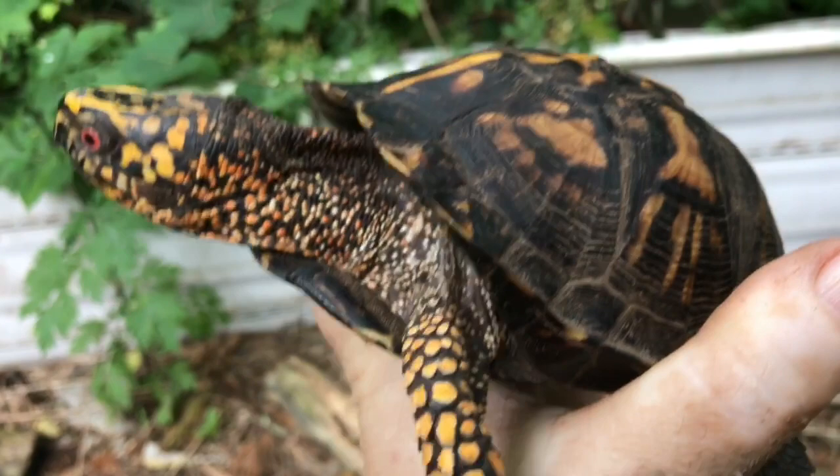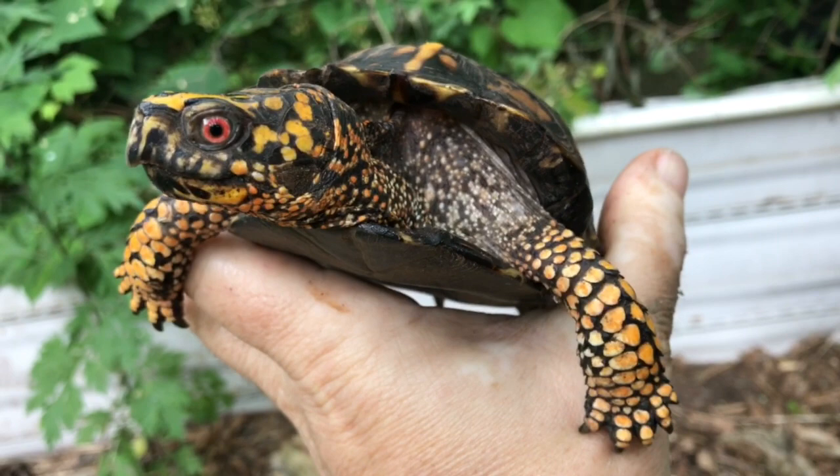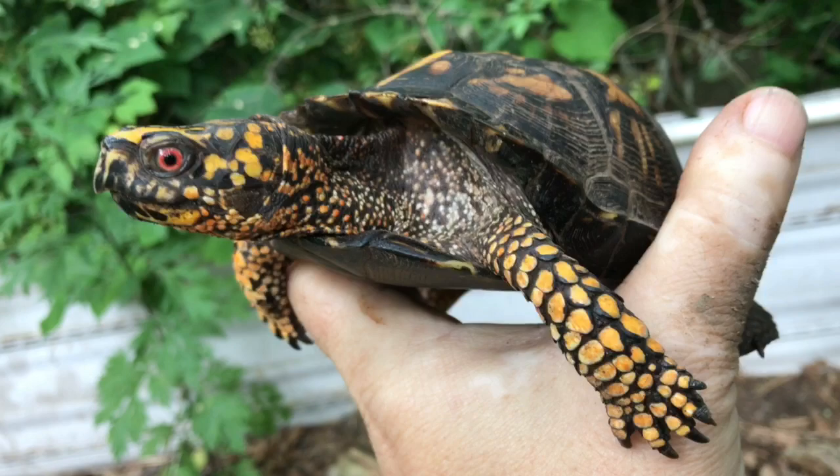Hey, here we have — I named him Rocky. He's a male eastern box turtle that I recently adopted. And I'm here to show you what makes a male, how you can really tell it's a male.